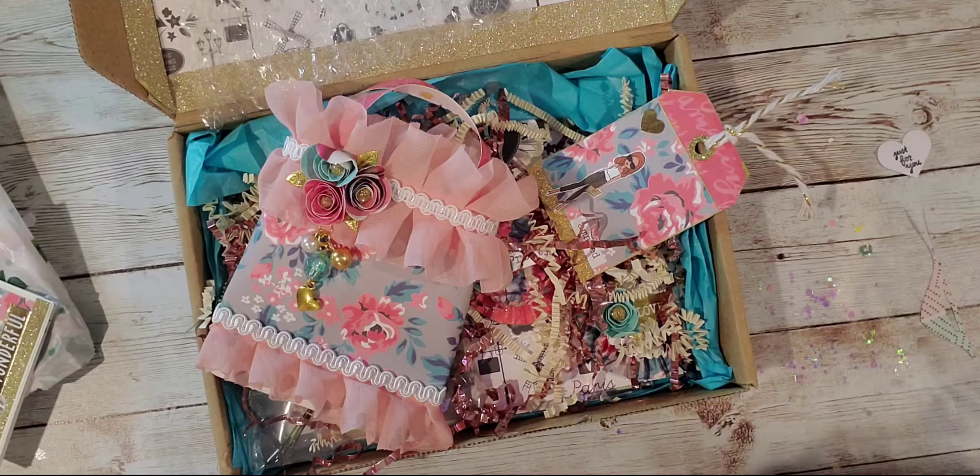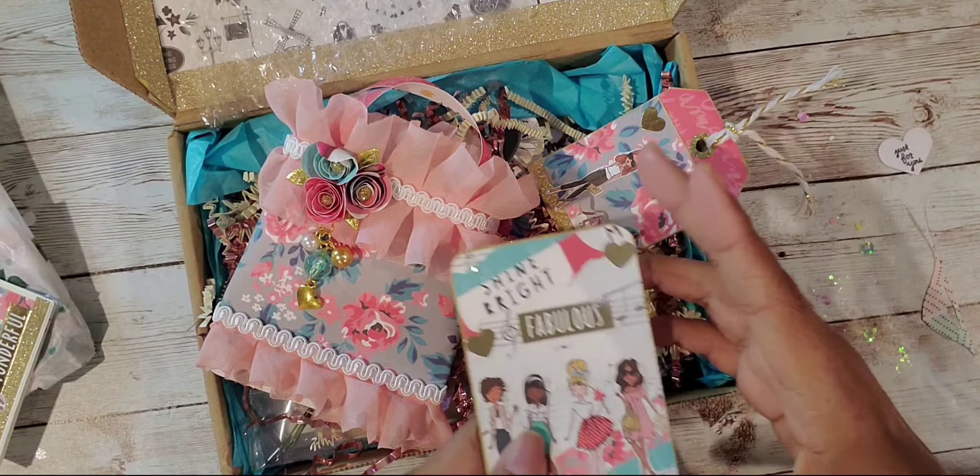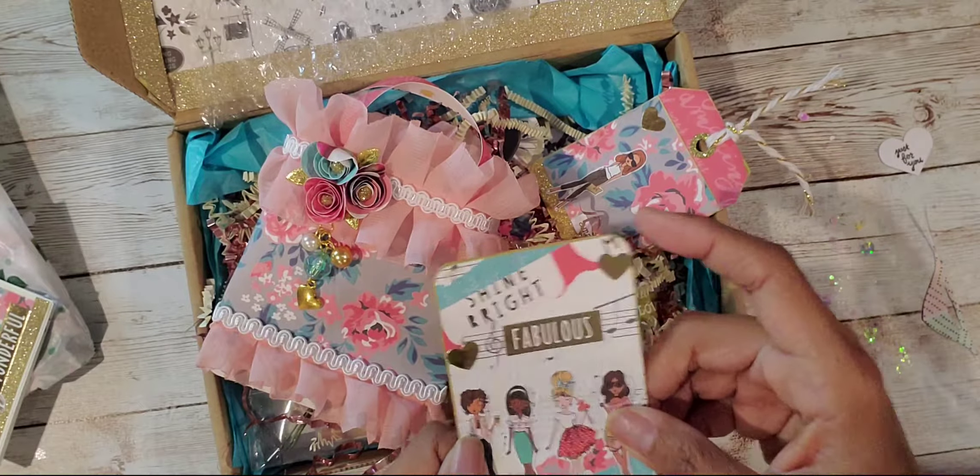So her name is Cruising with Crystal on YouTube and Instagram. Her birthday is April 2nd — happy late birthday! Her favorites are butterflies, birds, swans, and pastel. And she lives in New York, guys.